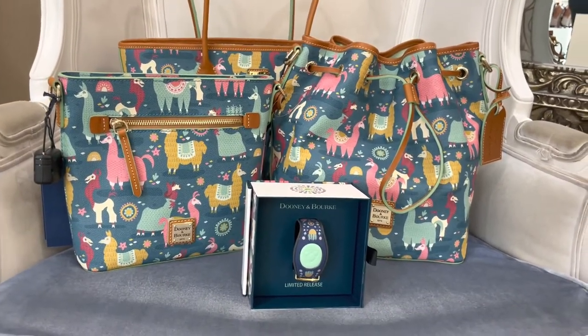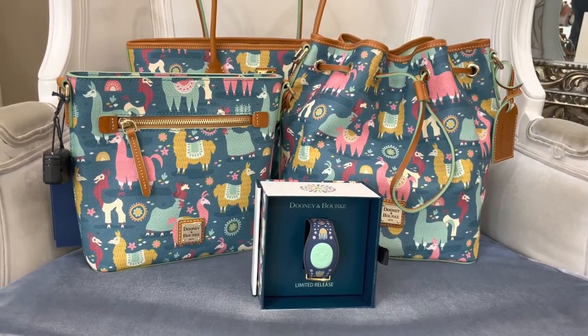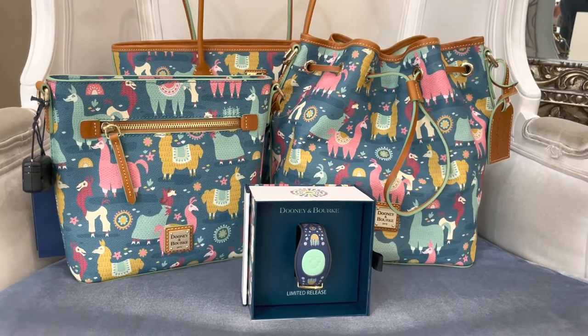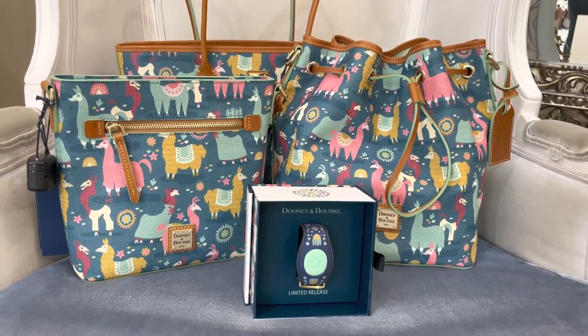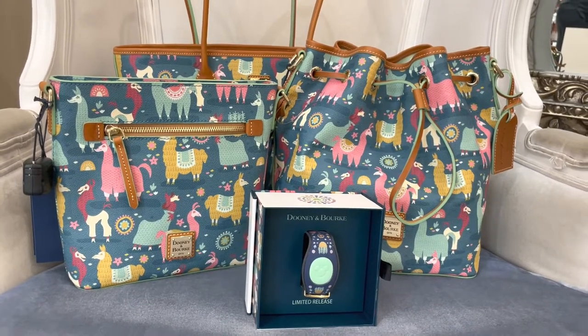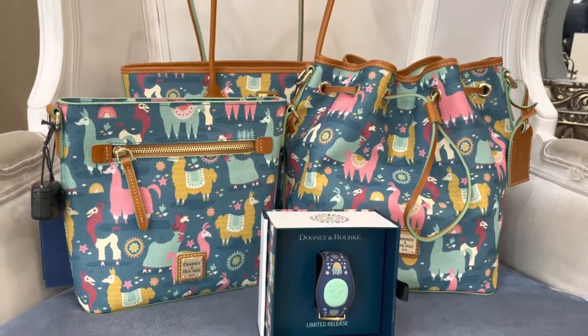Hi Fashionistas! This is Lindsay and I am at Ever After Jewelry Co. in Disney Springs with the Emperor's New Groove llama bags. These bags are just fun and happy and colorful and you really can't help but smile when you look at them. If you're not sure why there's a llama on these bags, go back and watch the movie. It's such a cute and funny story. So now let's take a look.